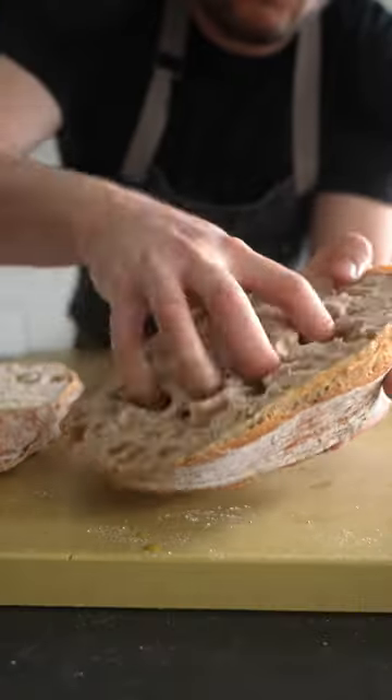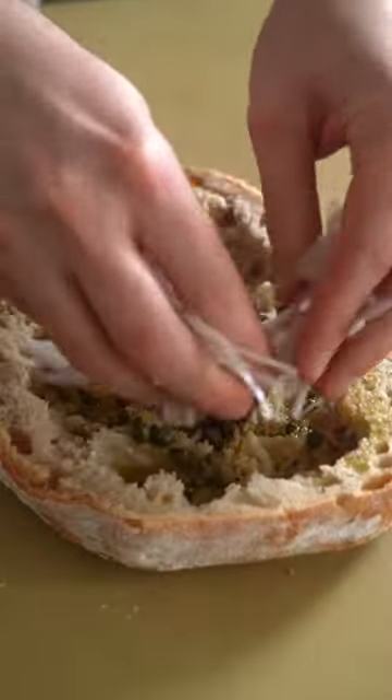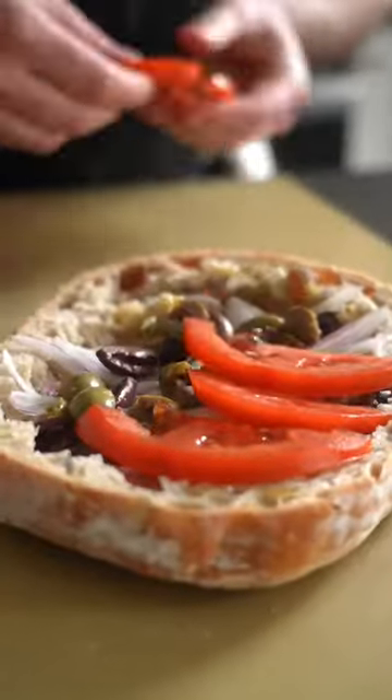You need a large crusty piece of bread for this. Remove those bready innards — we're gonna hollow it out to give us room to fill the sandwich with Mediterranean ingredients.